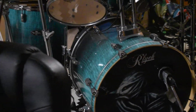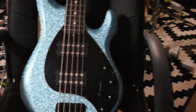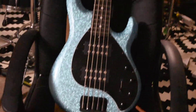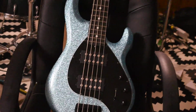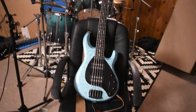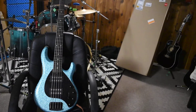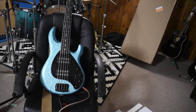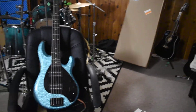So, there's my drum kit. Nice color. There's the bass. There they are together. That's a pretty good combination. Not that I was intending to have the bass match the drum kit.